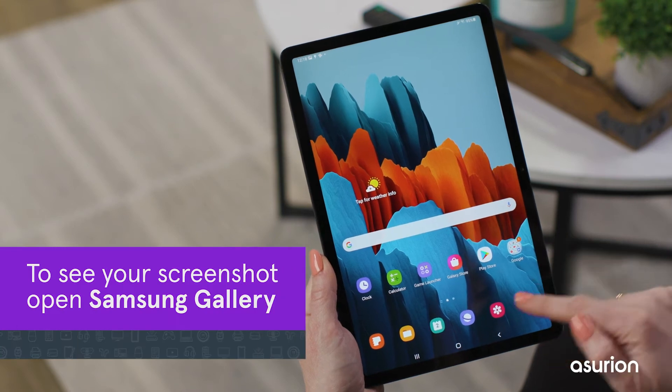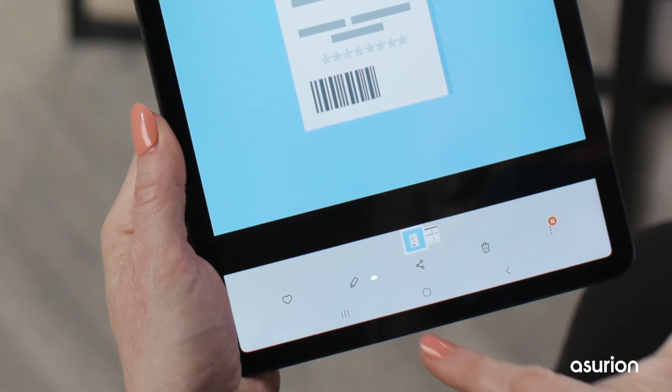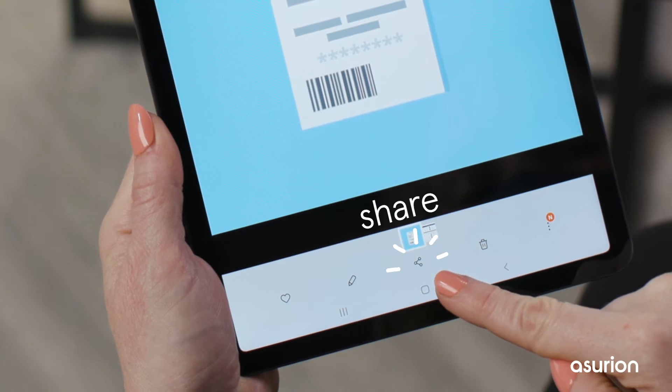To see your screenshot, open the Gallery app. You can edit, share, or delete images from here.